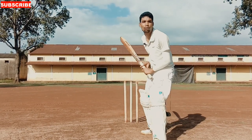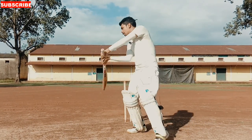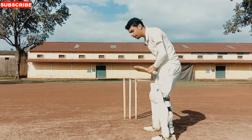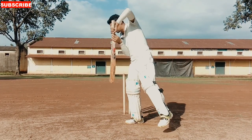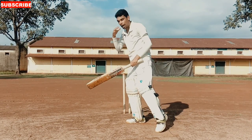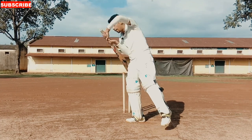First of all, your foot movements. When you play the foot movements or the back foot punch, first of all I will tell you about the back foot punch. The weight I have put on the back foot, and the front of the foot is light. So when I have time to play the ball, I will keep my body balanced and be able to time it well.